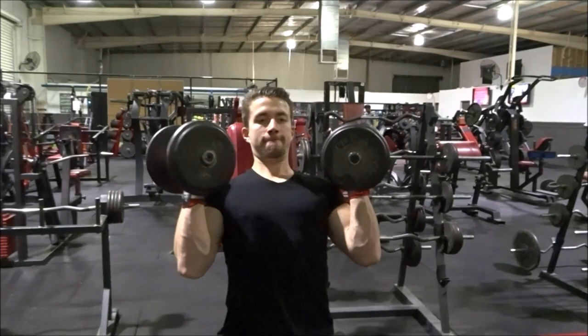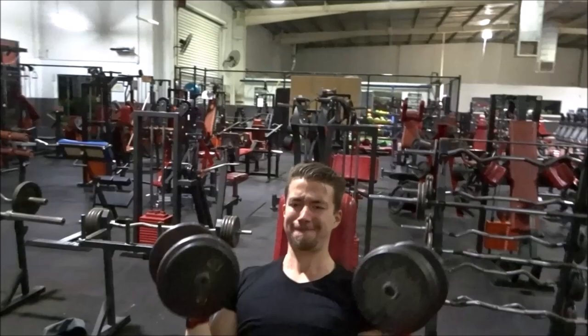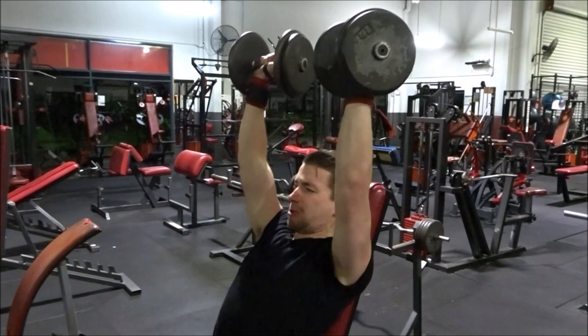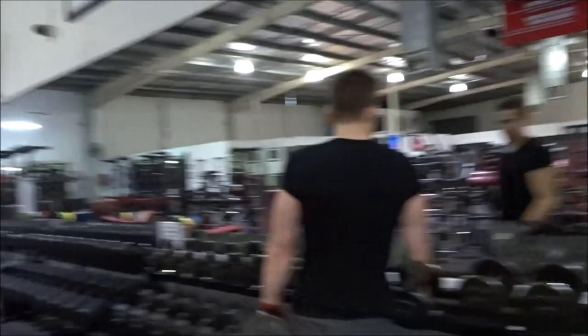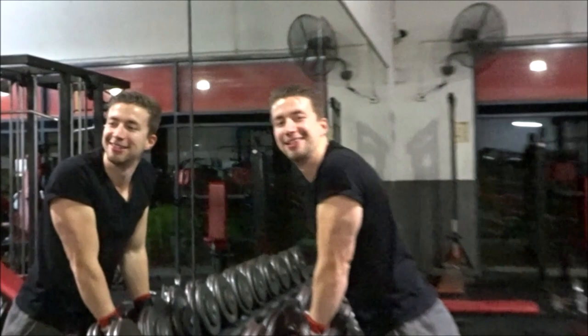What is going on guys, Josh McGee checking in with my brand new series, the Hollywood Physiques Workout Series. In this series I'm going to be doing on this channel the main celebrity workouts that everyone's asking about — how did this actor transform, how did this actor get so shredded and cut — I'm going to be trying their workouts on the channel, filming it, and doing a review for every single one.